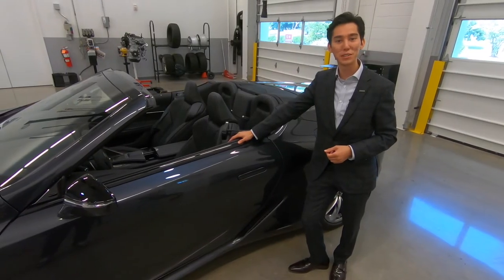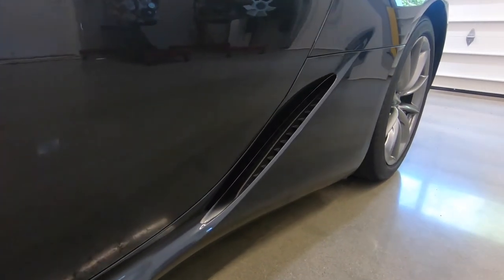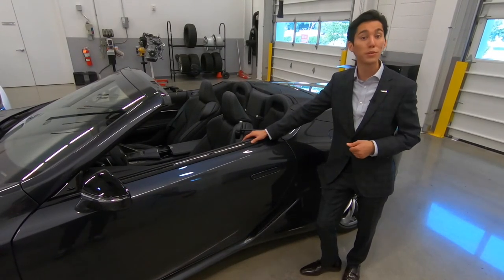On the side profile of the vehicle, you're greeted with a real air intake. This air intake not only channels slippery air across the body at highway speeds for better straight-line stability, but will also help improve your fuel economy.